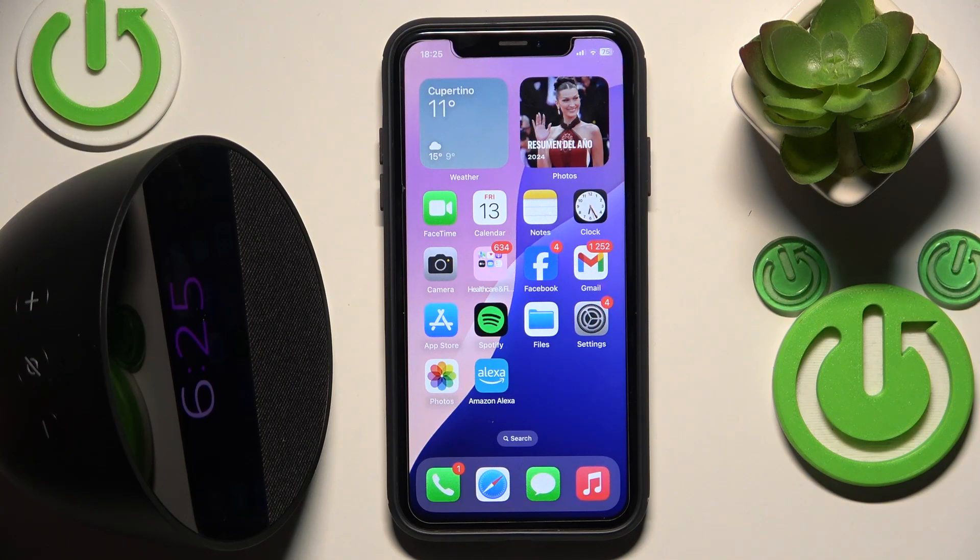Hello everybody and welcome. In this video I will show you how to change your wake word for your speaker Amazon Echo Sport.